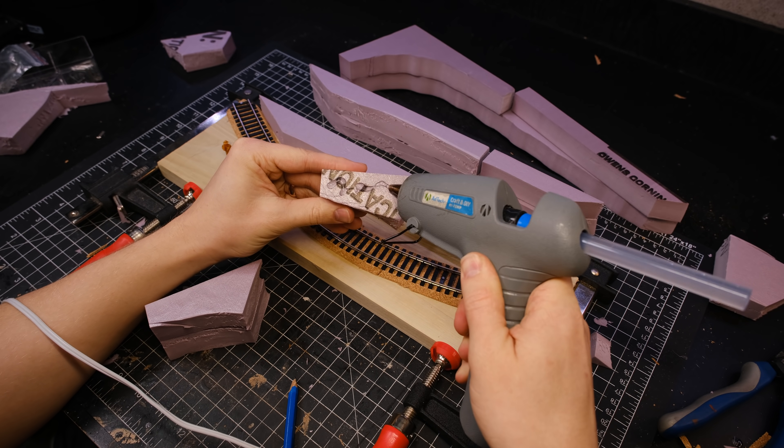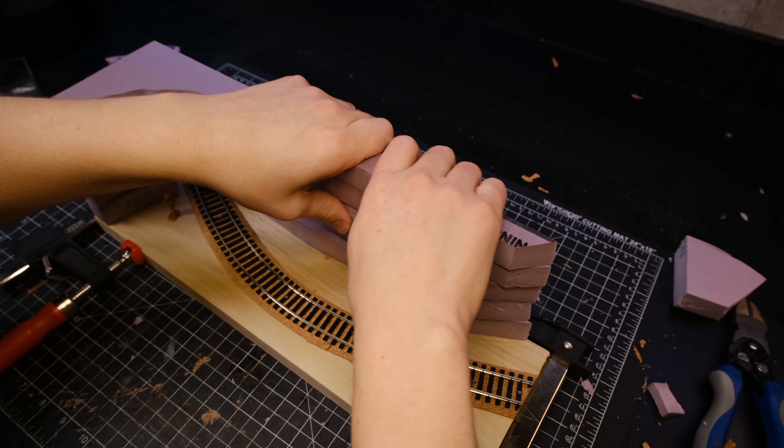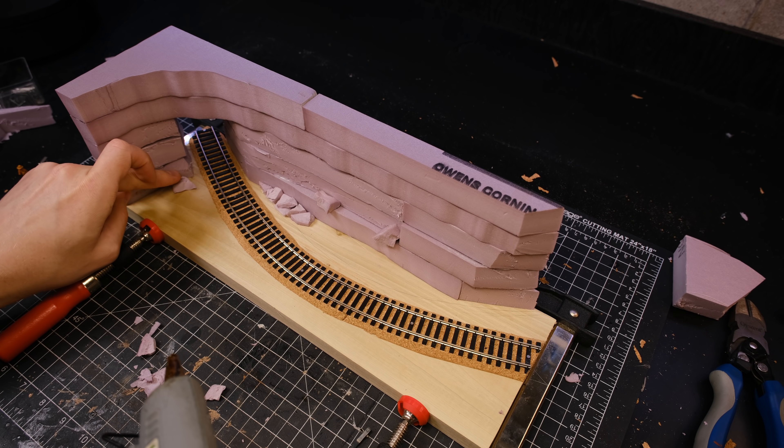Once I was happy with the layout I began gluing everything together. I also cut up some foam into smaller pieces to create some boulders and rocks, which I glued to the base of the cliff.